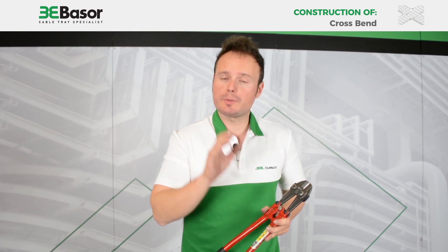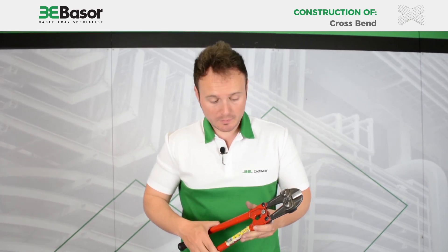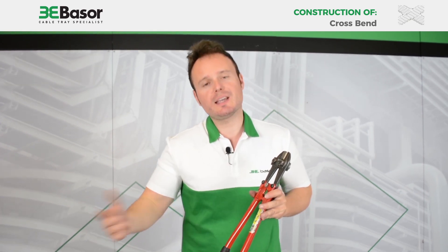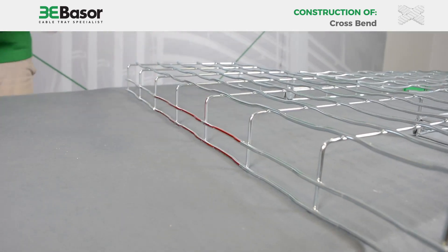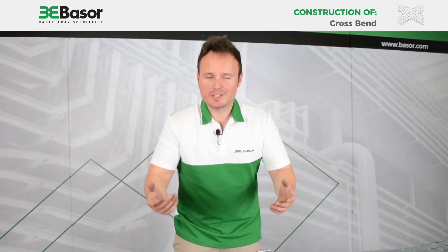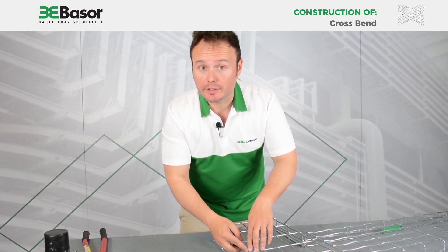Now we are going to make the cuts. As you know, we have previously made marks on the rows that we are going to cut. Very important: always use an asymmetric cutting tool and you must check the level for the correct cut. Sometimes the rows are too long, so we are going to make a second cut to make them shorter.